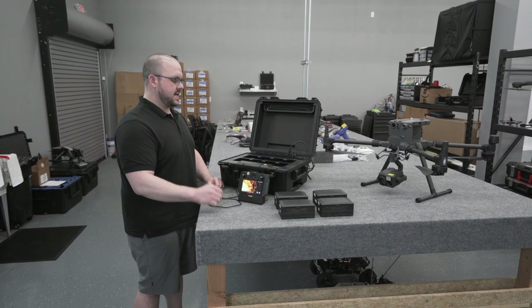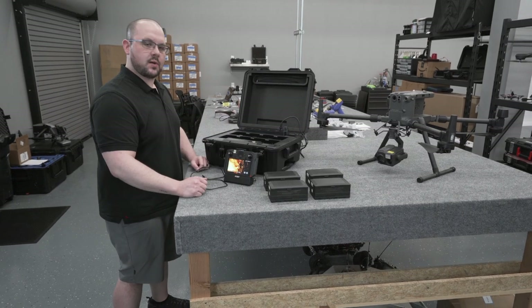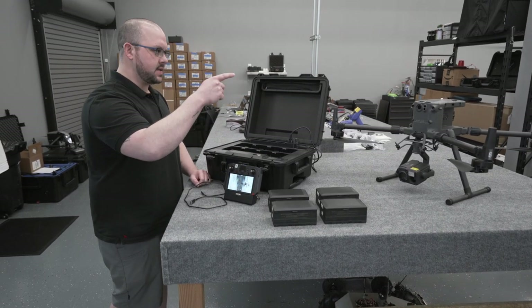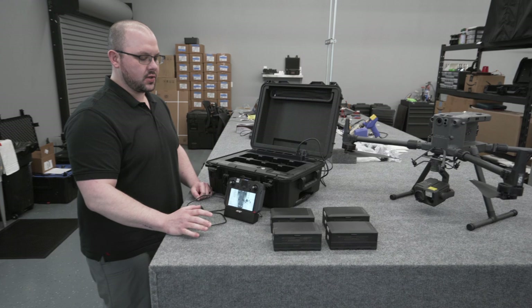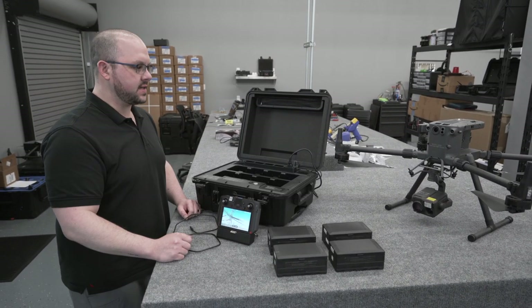What's up guys, Chris with UVT. Today we've got the BS60 battery station, Smart Controller Enterprise, couple of TB60s, and the M300. We're gonna be going over the new UAV Health Management System, HMS, as part of the new M300 RTK release.